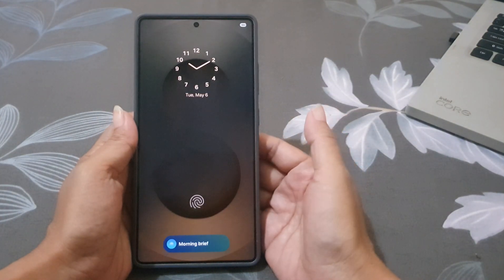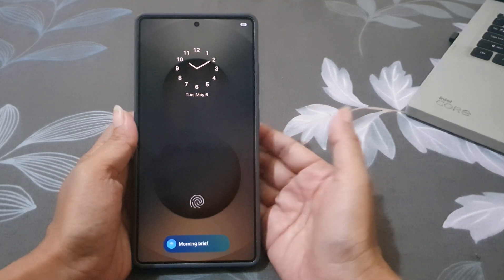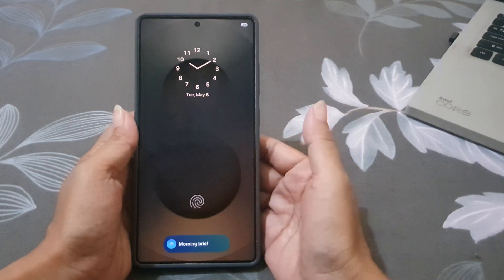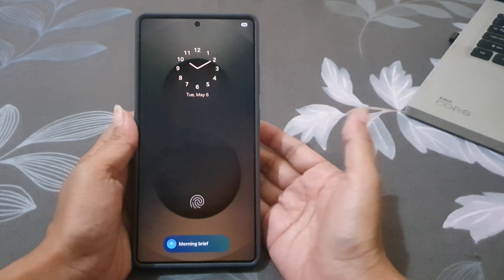You will see your wallpaper appear on the always on display. This setting not only keeps your phone looking stylish but also adds a personal touch every time you glance at your device, with no need to fully wake it up.